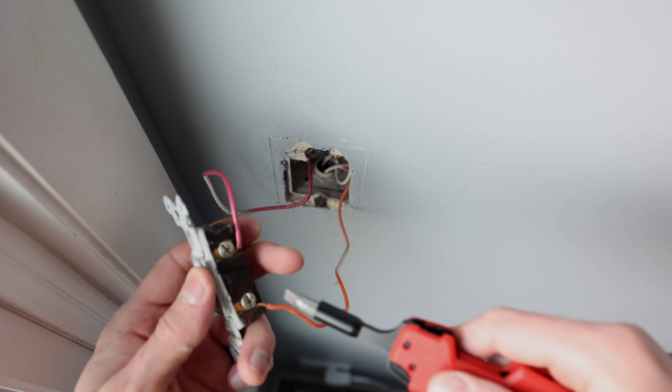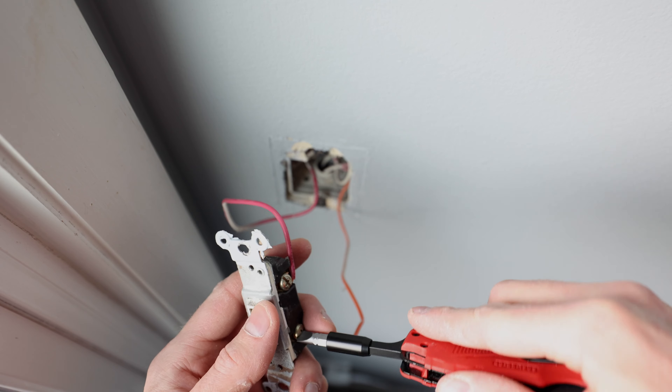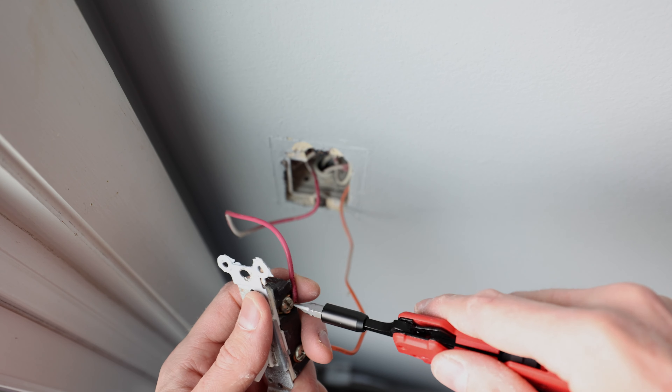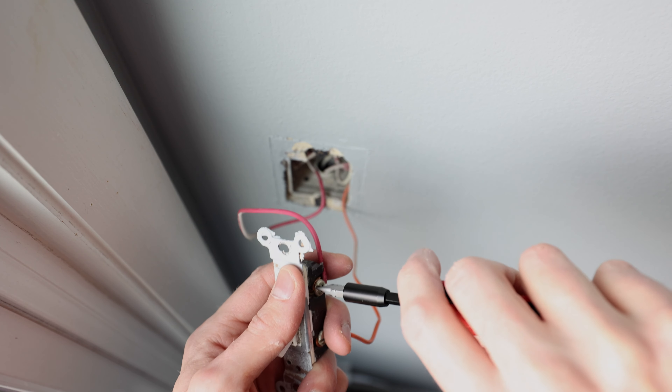I like having one of these screwdrivers where you can interchange the tips for doing switch work, because it makes it really easy to flip between standard and Phillips. I find so often with older switches there's a little of both.